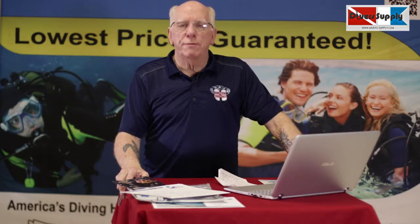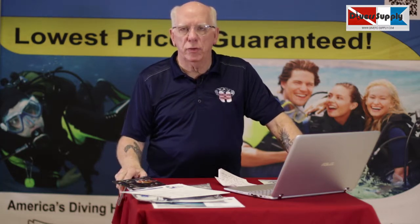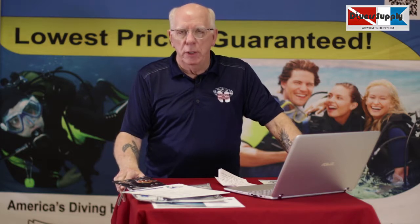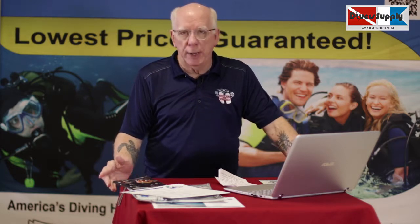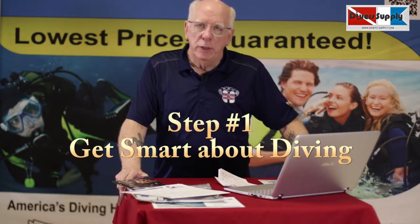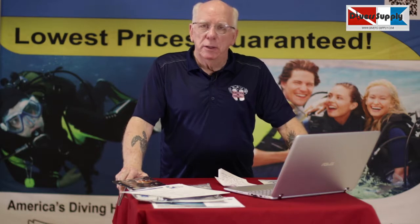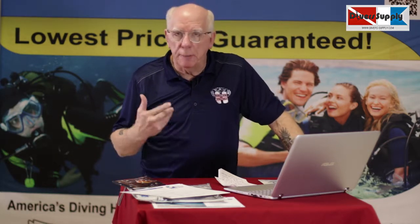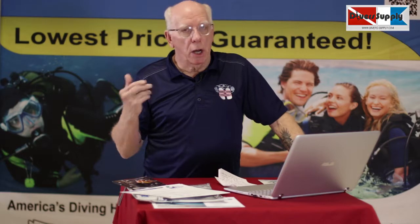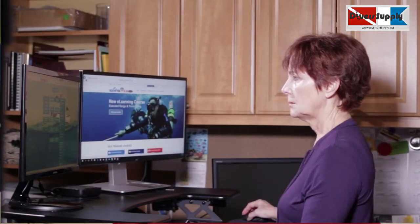Usually the first question we get is, how many steps are there in the certification process? Well, basically there's three steps. The first step is what we call academics — getting smart about diving. What's going to happen is you'll either come in, call us, or email us and sign up for your course.